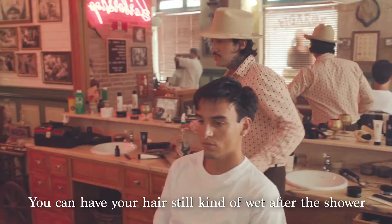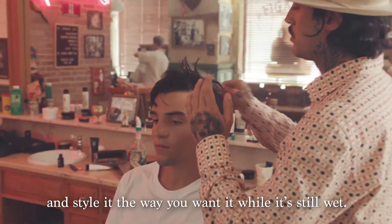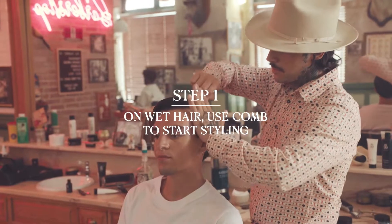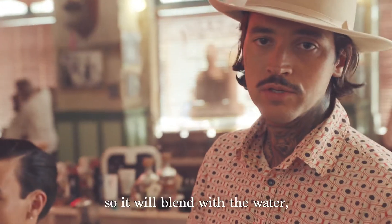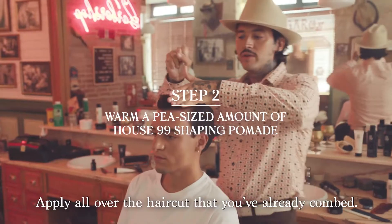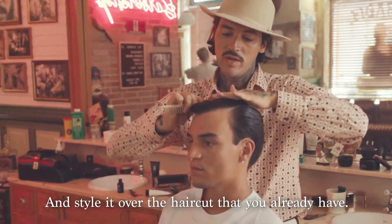Let's start with our smart look. You can have your hair still kinda wet after the shower. Just grab a comb and style it the way you want while it's still wet. After we grab the comb, we grab our pomade. It's a water-based pomade, so it will blend with the water — you don't need the hair to be dry. Apply it all over the haircut that you already combed.